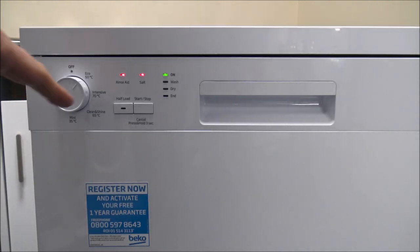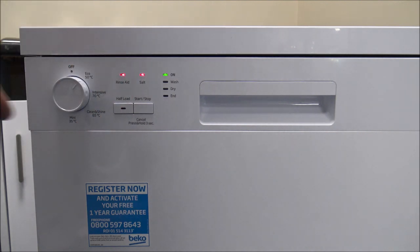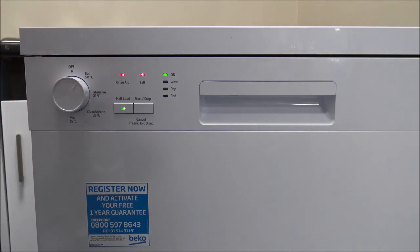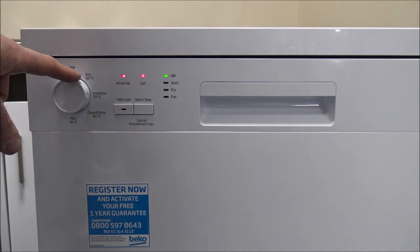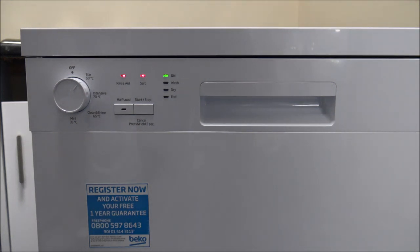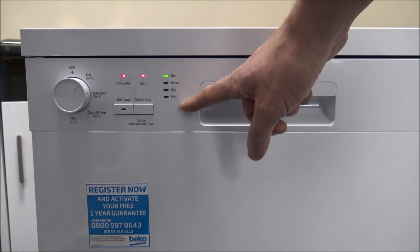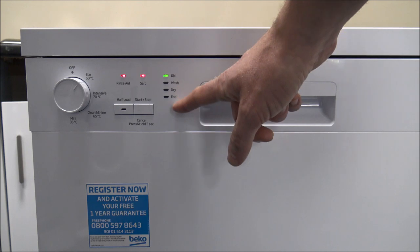On the control panel you've got indicators showing when rinse aid and salt need filling — clearly this is a brand new dishwasher so I haven't put those in yet. You've also got a half-load option which reduces water, electricity, and time. To the right is the start/stop button: once you've selected your programme just press start, or press and hold for three seconds to cancel. Because there's no display, there's a progress indicator towards the right of the start/stop button, which is very useful so you know roughly where in the wash cycle you are.